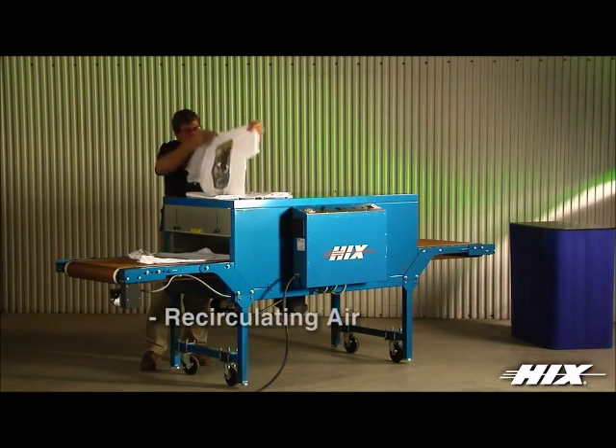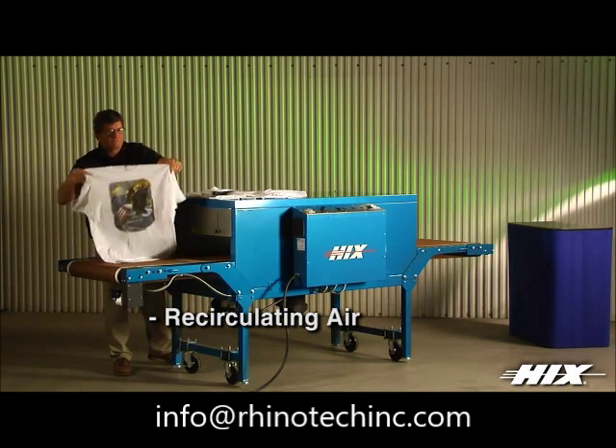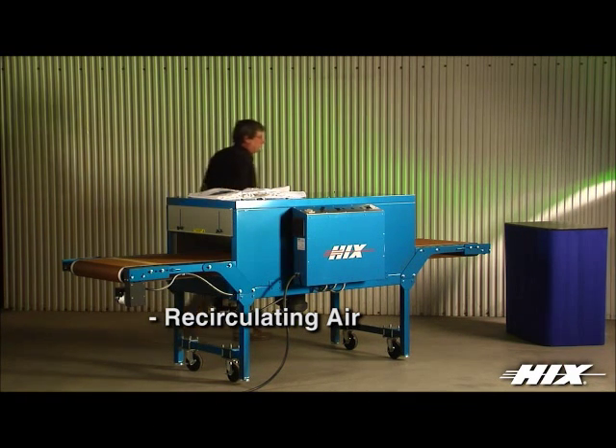Air recirculation inside the oven chamber has the highest CFM rating in the industry over other competitor ovens, making Hicks the best choice for curing water-based, discharge, and solvent evaporative inks.